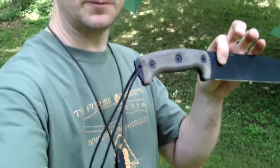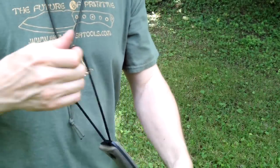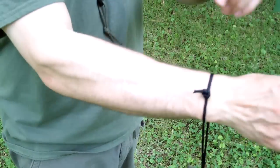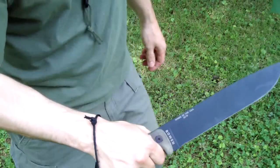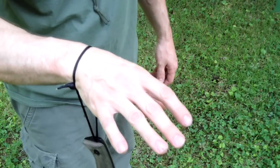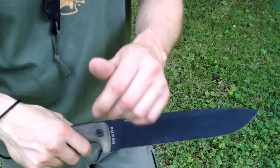The most common way most people think a lanyard is supposed to be used — say you're leaning out over a creek cutting branches or fruit and you don't want to drop your knife — you just put your hand through it and grab. That way, if you lose your grip or something hits your knuckles, you're not going to drop that blade on your foot or on the rocks. I think it's been called the striking tool lanyard.